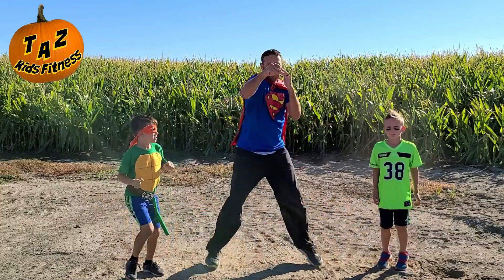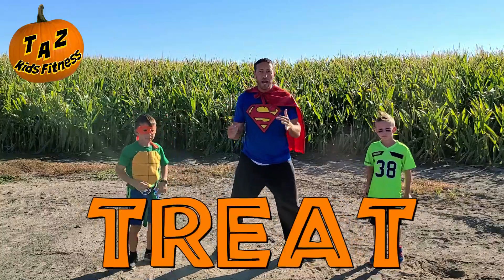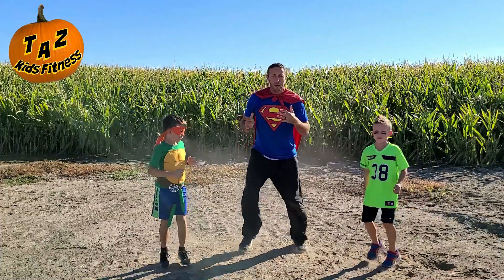Oh hey, guys. Trick! Good job. Trick, trick. Trick, trick, treat. Good job, guys. Keep moving them feet. Trick, treat.